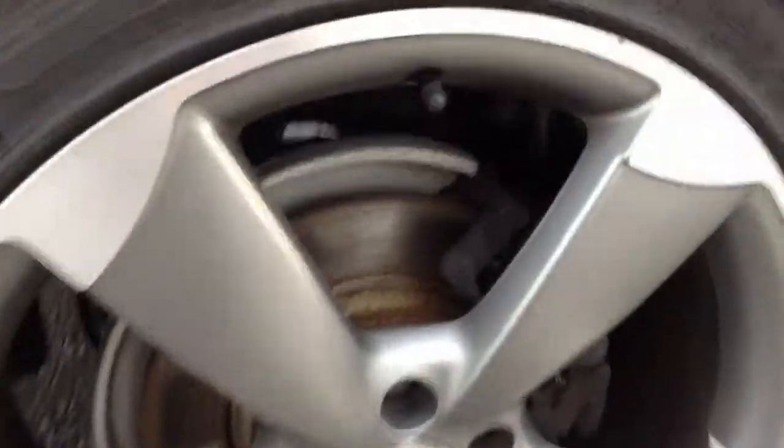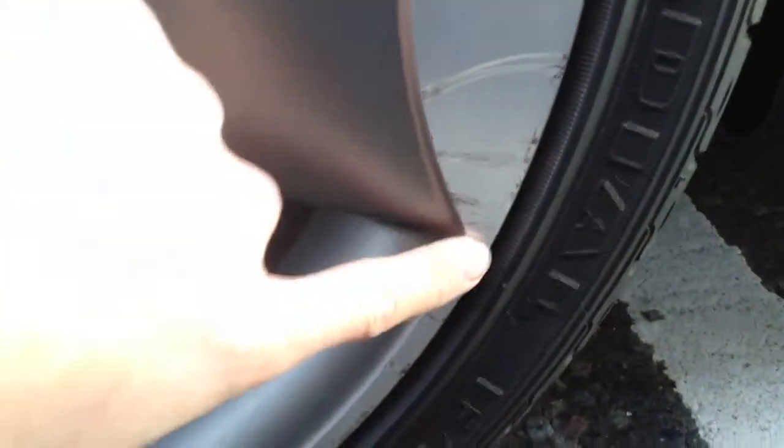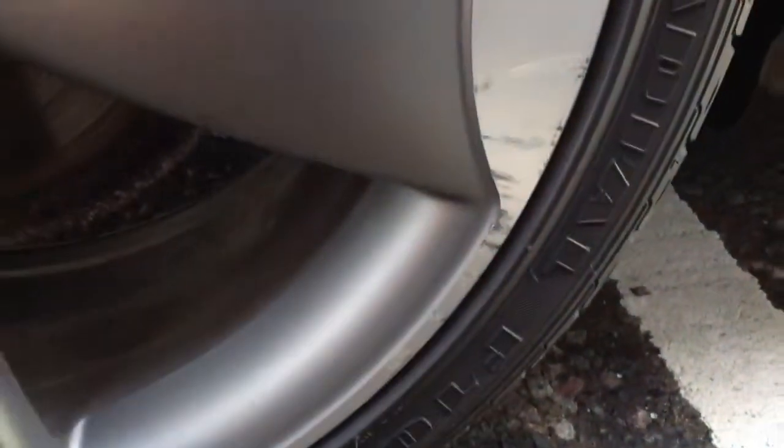The rear tire we're looking at around five millimeters of tread. The offside rear alloy has some marks around the outer edge — nothing too heavy — but there are scuff marks to the alloy as well, so a potential refurb may be required there.